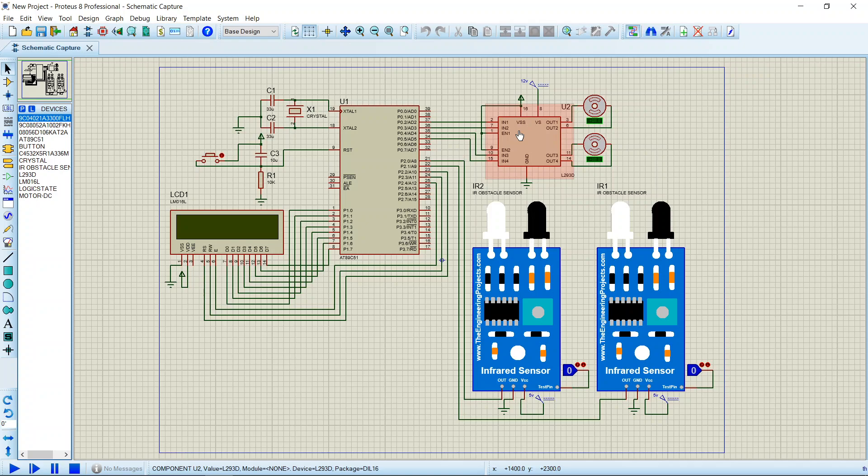The IC has 16 pins. The inputs to the motor driver module are connected to port 0, specifically pins P0.2, P0.3, P0.4, and P0.5. The two IR sensors are connected to port 2, through pins 0 and 1 of the microcontroller. For Proteus simulation they have test pins connected.